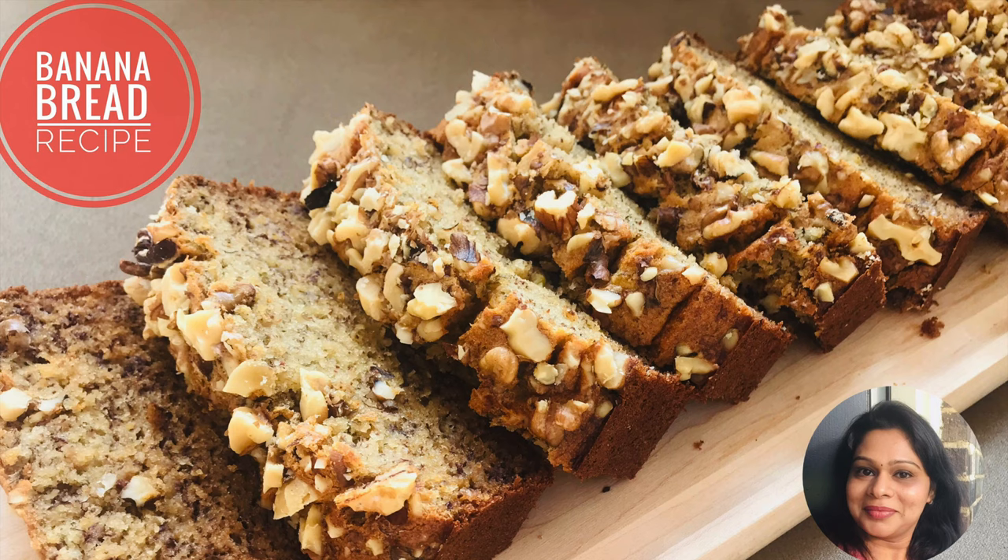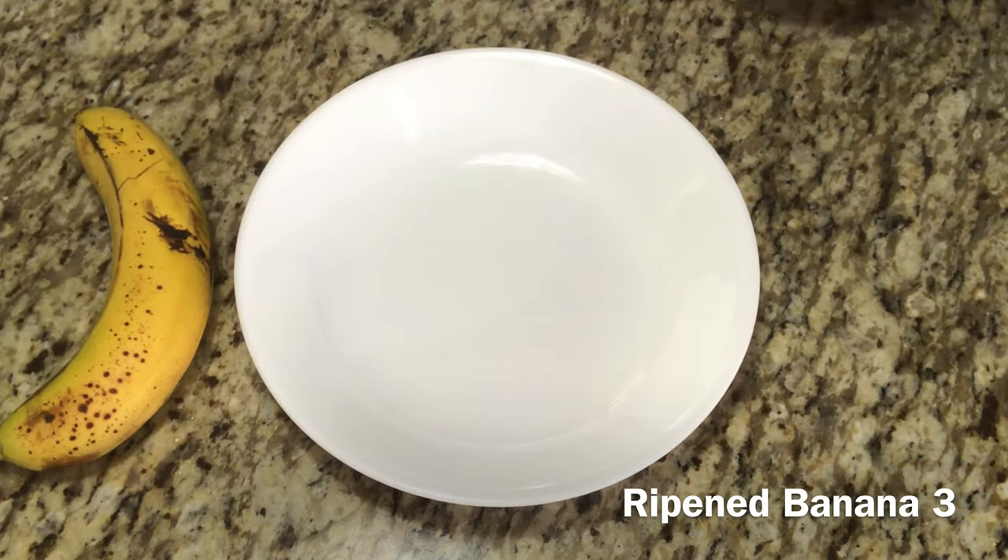Hello friends, welcome back to Mommy's Love Kitchen. How are you doing? Now let's make a simple baking — banana bread. How easy and easy to make.